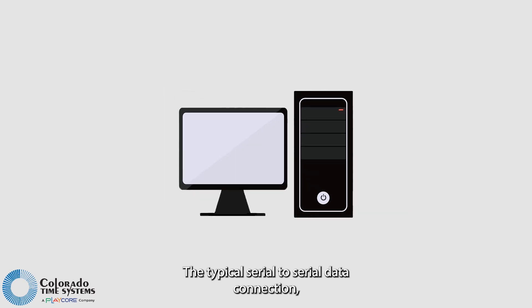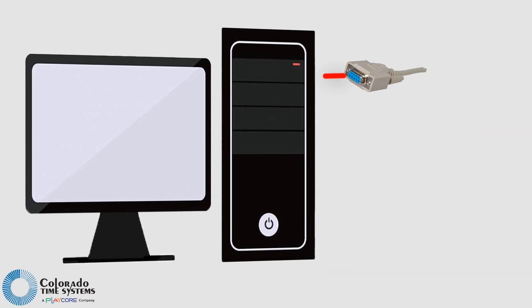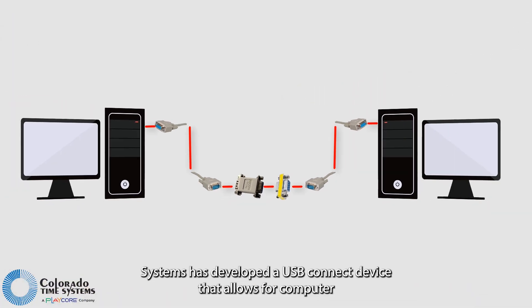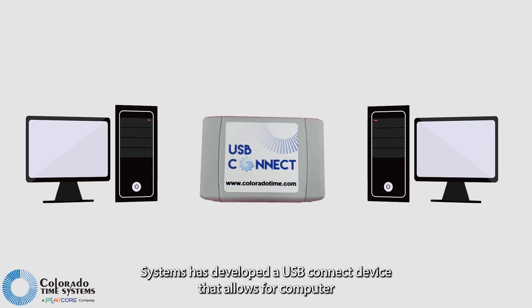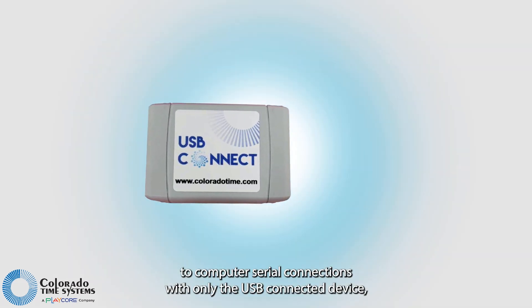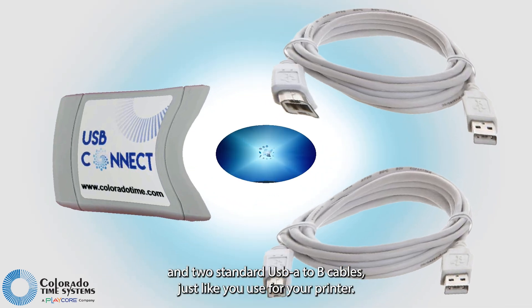The typical serial-to-serial data connection used to connect one computer to another requires several components. Colorado Time Systems has developed a USB Connect device that allows for computer-to-computer serial connections with only the USB Connect device and two standard USB A to B cables, just like you use for your printer.